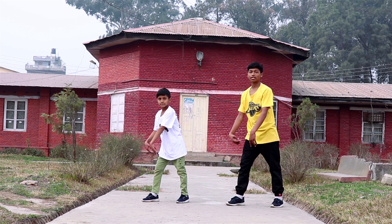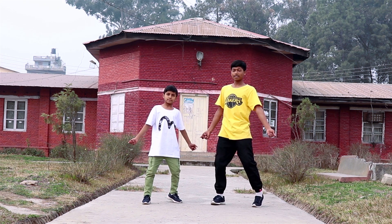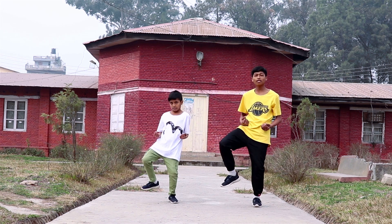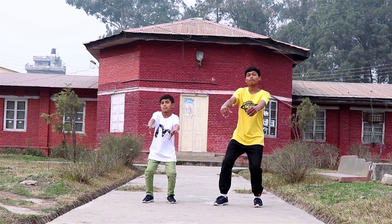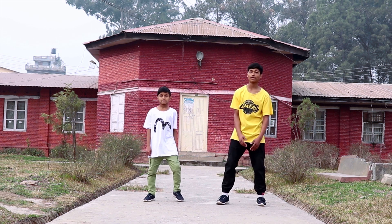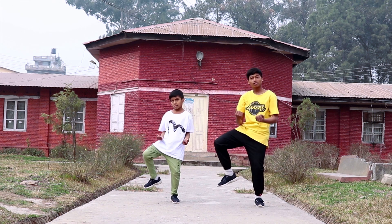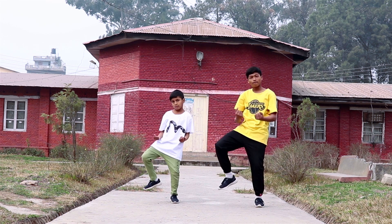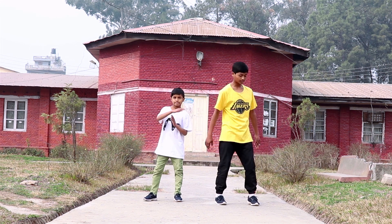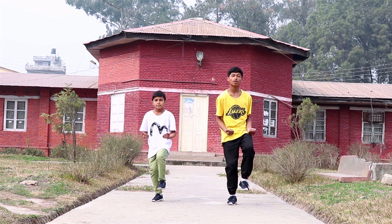So you go one, two. Okay so one, two and now from here you go one, two, three, four and five, six. Okay so let's do from here one more time: five, six, seven, go and one, two, three, four, five, six. Now let's join all the steps from the top: five, six, seven, go, one, two, three and four.